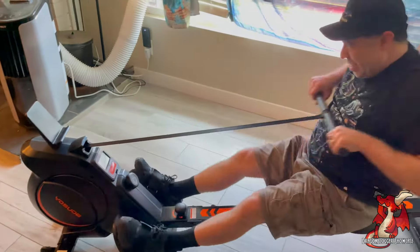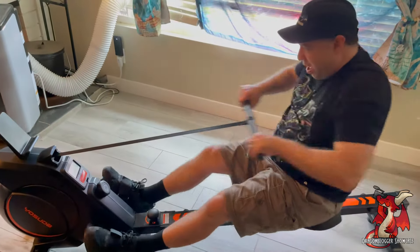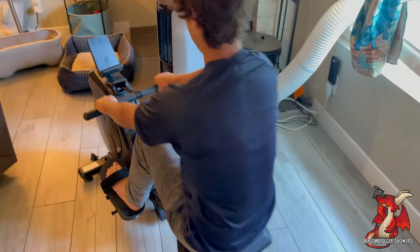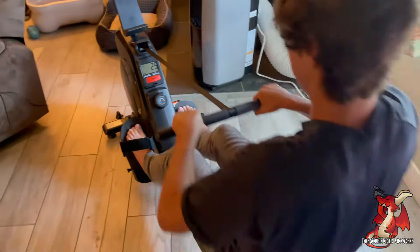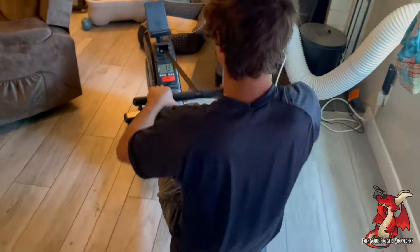I use the rowing machine at the gym all the time and this is as good as any professional rowing machine I've ever used. If you're looking for a rowing machine that will help you burn those calories, work out your muscles, and give you a good upper and lower body workout combined, this Yasuda Indoor Magnetic rowing machine is just fantastic. My son had never used a rowing machine before and he was super impressed at how well it worked out his shoulder muscles, his back muscles, and his pecs.